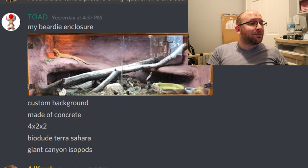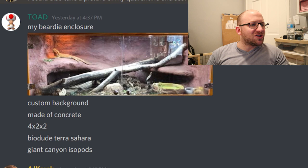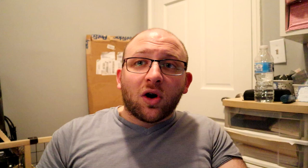Next, we have Toad's Beardie enclosure — a custom background made of concrete, 4x2x2, Biodude Terra Sahara substrate, and Giant Canyon Isopods. I really love this. The DIY background is phenomenal — I dream of being able to do something like this and would love some tips on how you went about making it. The beardie is just chilling on the left side enjoying it; it almost looks like it should be in a museum or zoo. There's a nice log going across, water, food, and plenty of brush at the bottom. 10 out of 10 enclosure, easy.